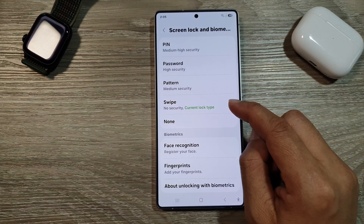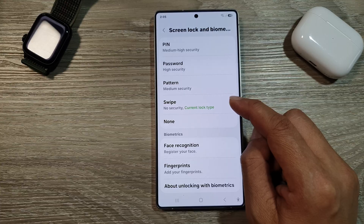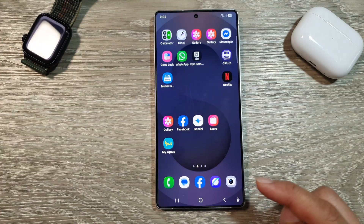How to turn off swipe to unlock the screen on the Samsung Galaxy S25, S25 Plus, or the S25 Ultra. First, tap on the home button to return back to the home screen.